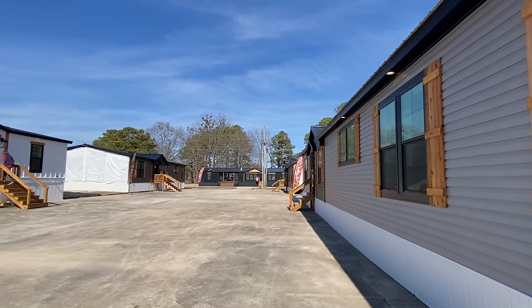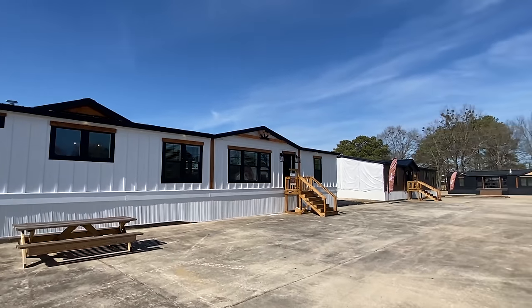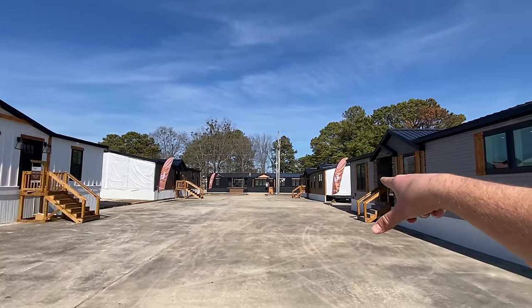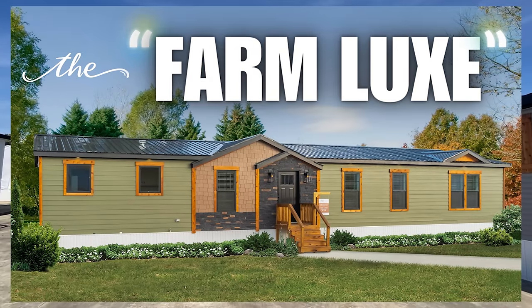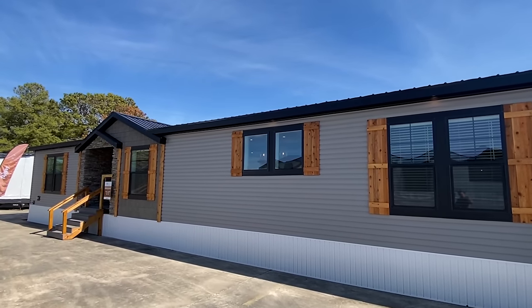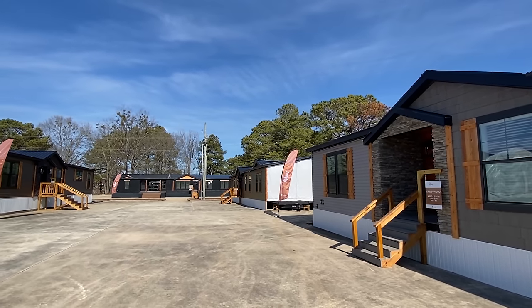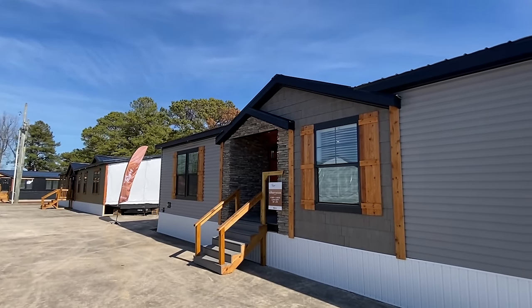Back around here — this home has the white board and batten, that one down there has the black, and this home right here has a really nice hardy siding. I'll try to pop up a picture of that. Just keep in mind some of that stuff can be optioned on all these models — basically, it can be customized into the perfect design and look that you're looking for.